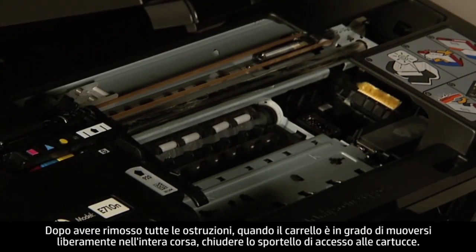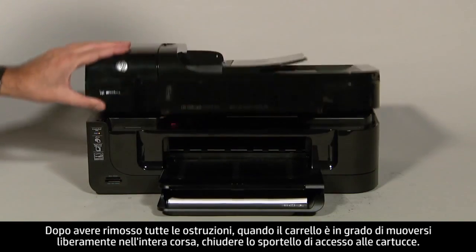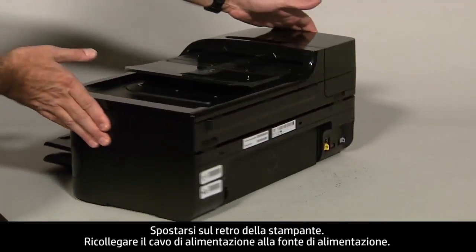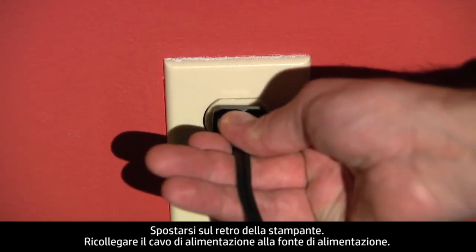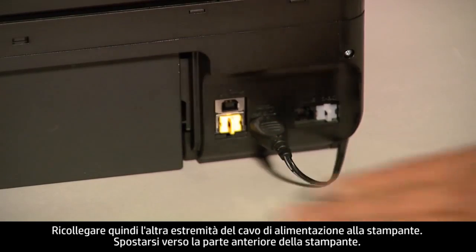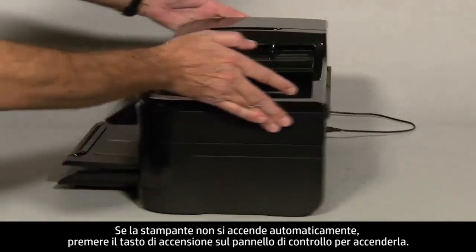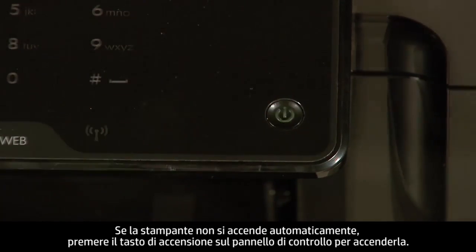Once all obstructions are removed and the carriage can move the full width of the carriage path, close the cartridge access door. Turn to the back of the printer. Reconnect the power cord into its power source, then reconnect the other end of the power cord into the printer. Turn to the front. If the printer does not automatically turn on, press the power button on the control panel to turn on the printer.